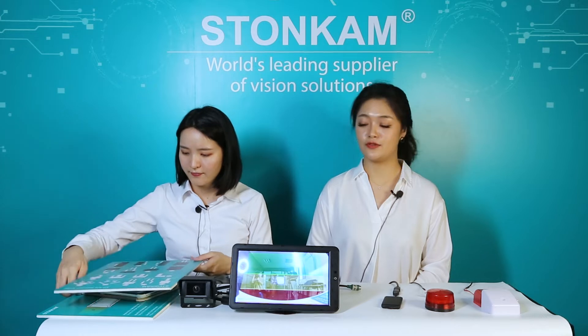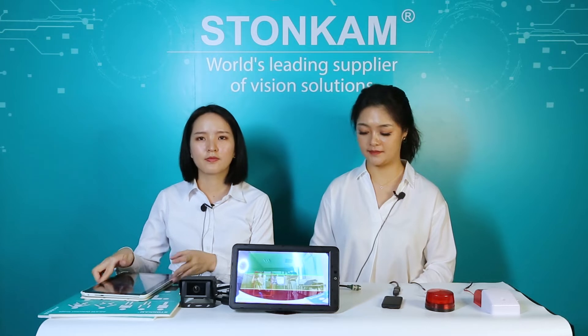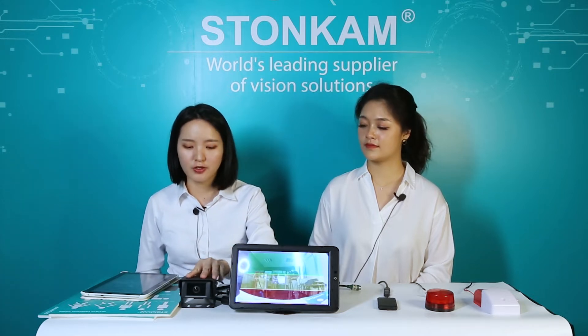Now we have a general idea on how the camera works. Let's go further to how it connects. We have three options of cameras: a vertical one for side view, a horizontal one with small angle for front view, and a horizontal one with large angle for rear view. Today we are going to introduce you the large angle one for rear view.